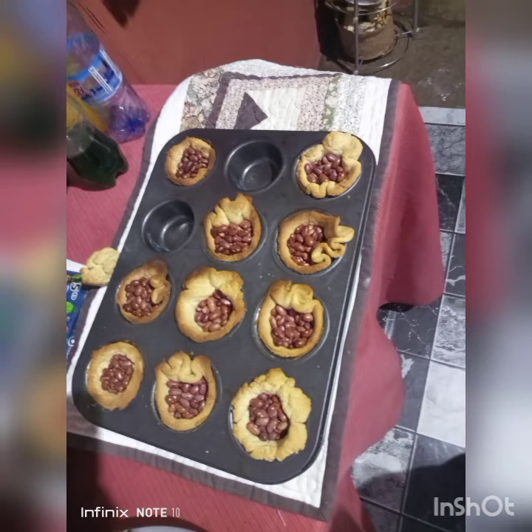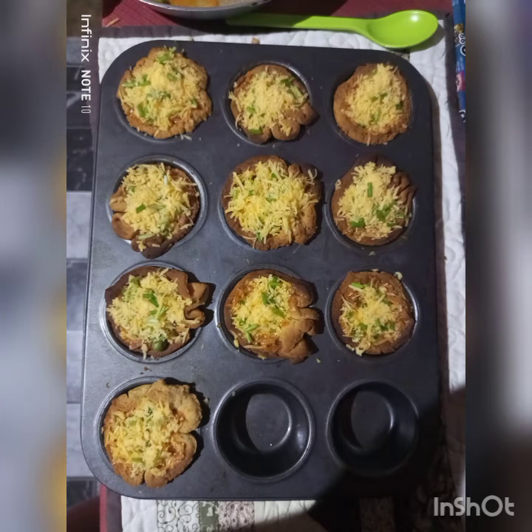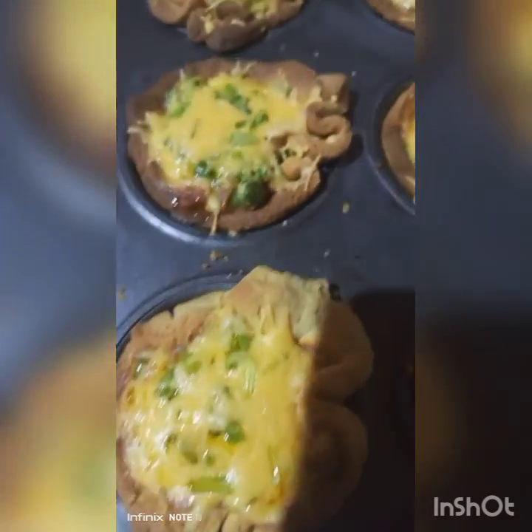I regrettably overcooked them because I was watching a series, but I had to remedy the situation. After placing the filling, I baked them for a good 20 minutes less this time and at a lower heat. This is the final result — the quiche is done, and I was pretty impressed.